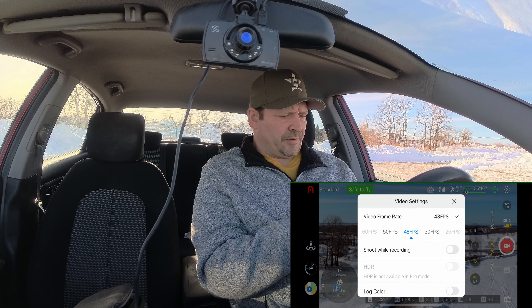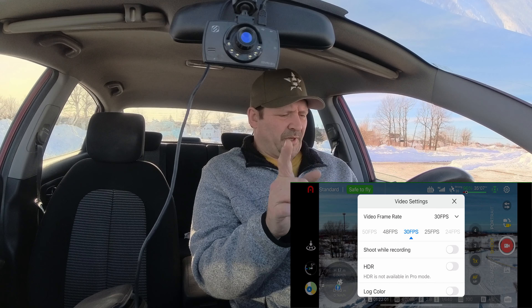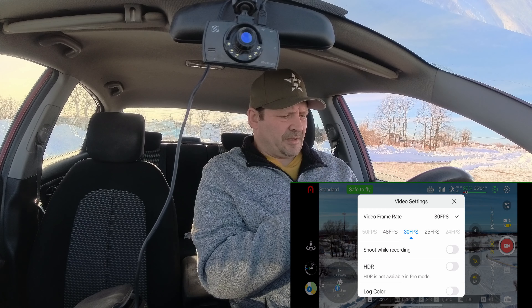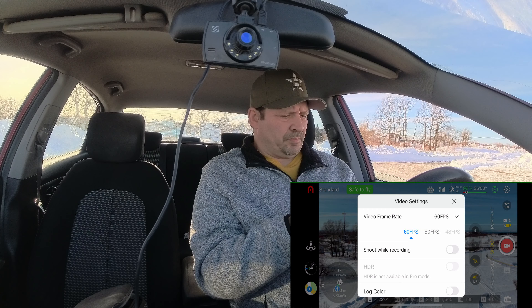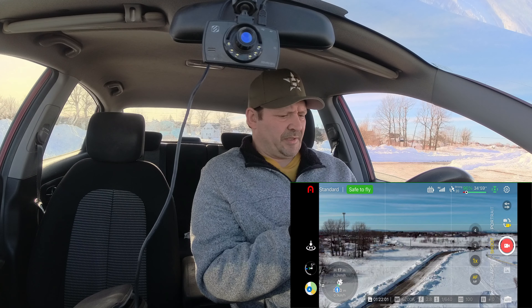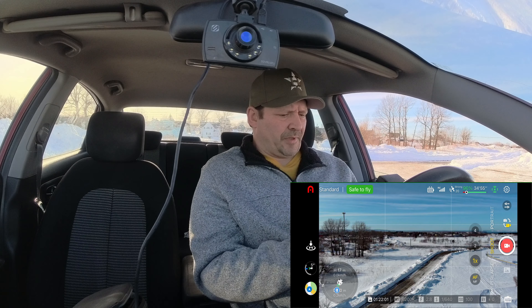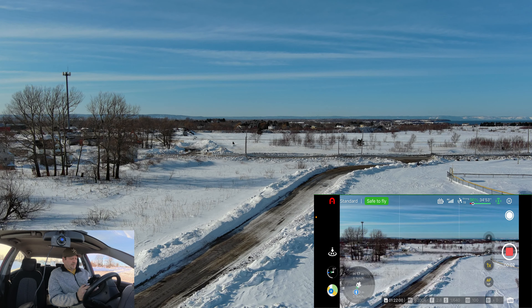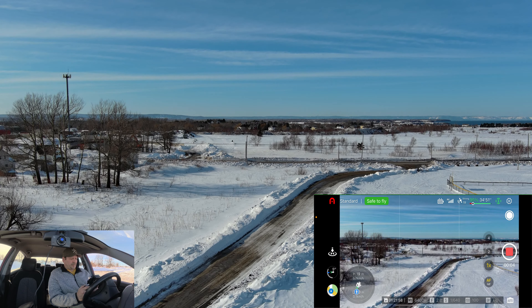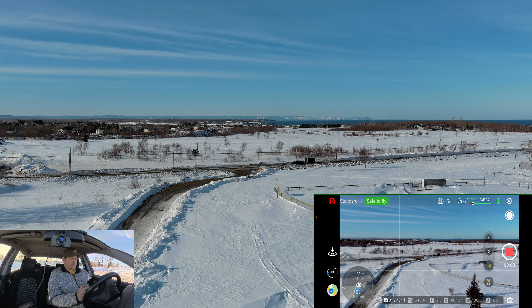HDR is not available in pro mode, so we're going to bring it down to 30 frames per second because I have the cameras filming at 30. Let's start recording — okay guys, up and out we go. Camera down just a little bit.